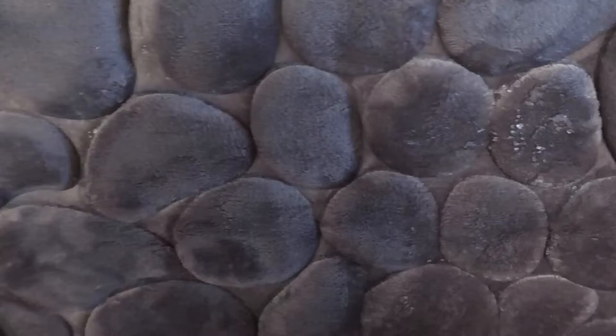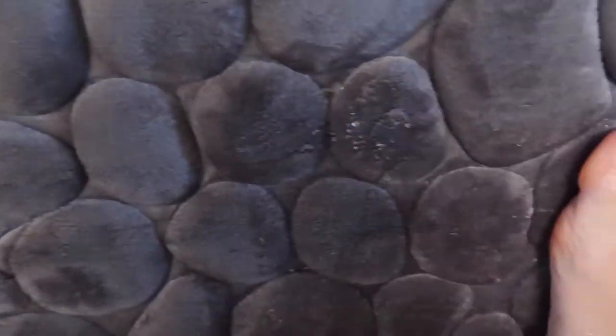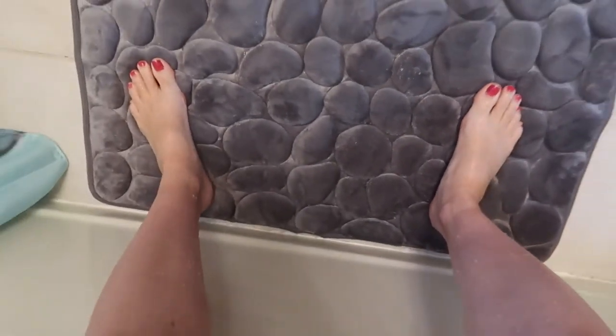It is machine washable, which we love, and tumble dry low or air dry. Super cute, super comfy — great bath mat. If you're looking to change up your bathroom, give this one a try.